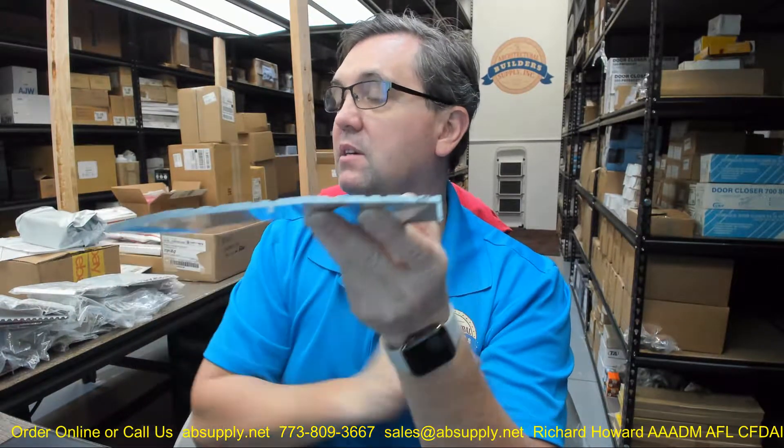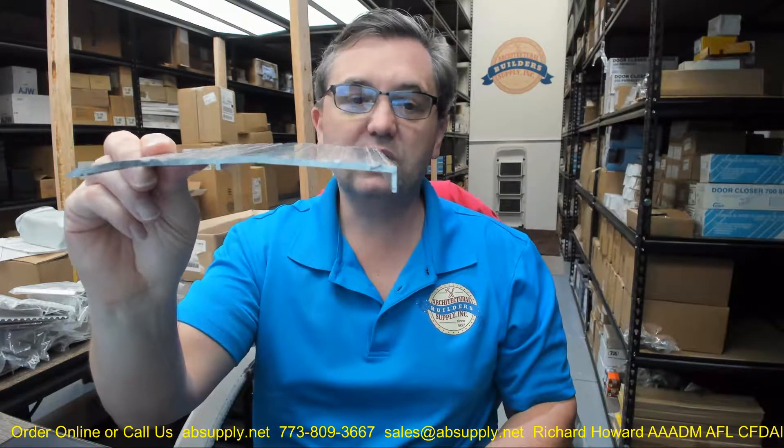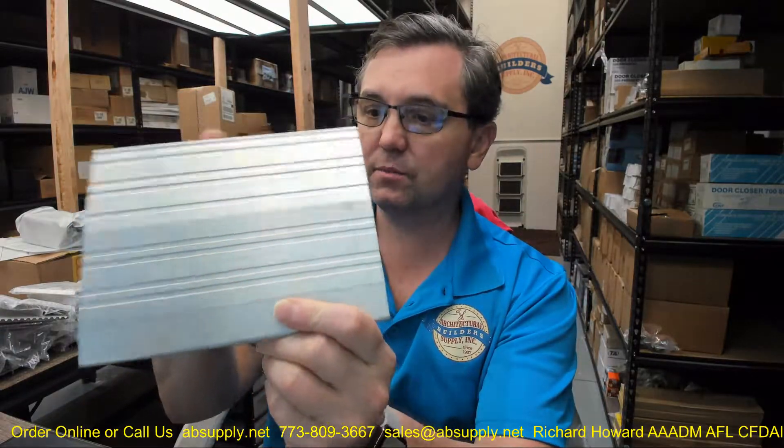The A finish is mill aluminum — mill is what the product looks like when it's extruded at the mill. You can also get it in a D finish, which would be a dark brown from Dorbin. I believe they're powder coating that material — it's not anodized — but they do call it a dark brown anodized or paint. Some of their product, like weather stripping, is anodized, but a threshold like this would be powder coated.